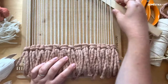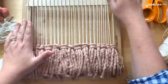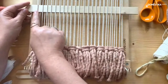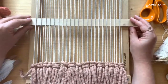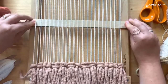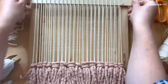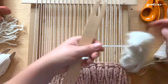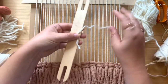Weaving is a series of going up and over your warps. By opening up the warp threads — called opening up your shed — you can quickly pass your shuttle through. This is a weaving shuttle; I'm going to load it up with some wool by taking the shuttle in one hand and the wool in the other and doing a figure of eight. You can load it with a few strands at a time to create a chunkier weave. If you haven't got a shuttle, just roll up a little bundle of wool.